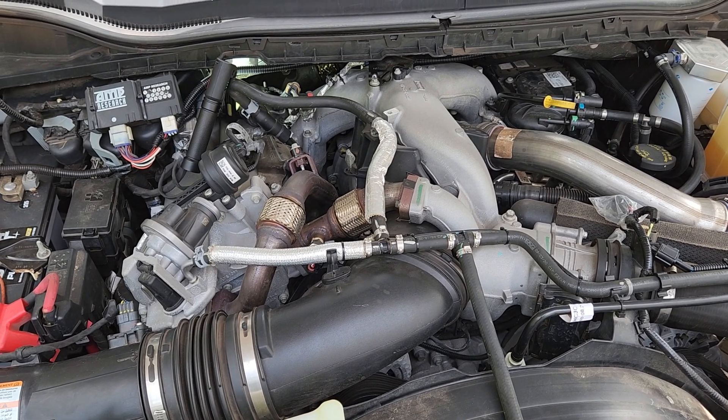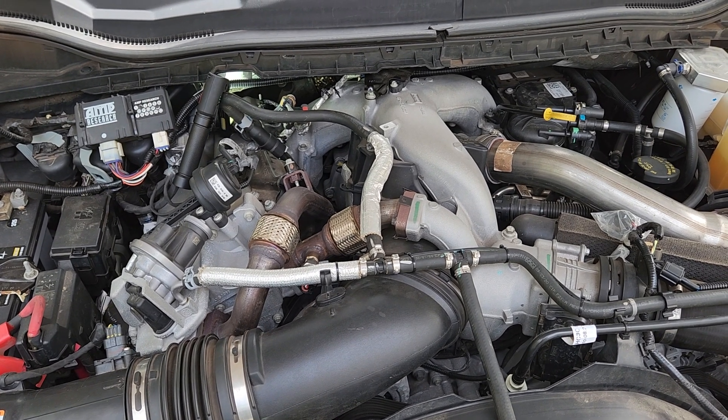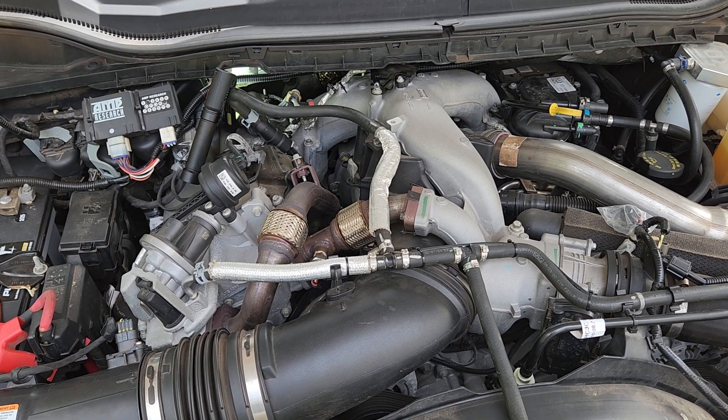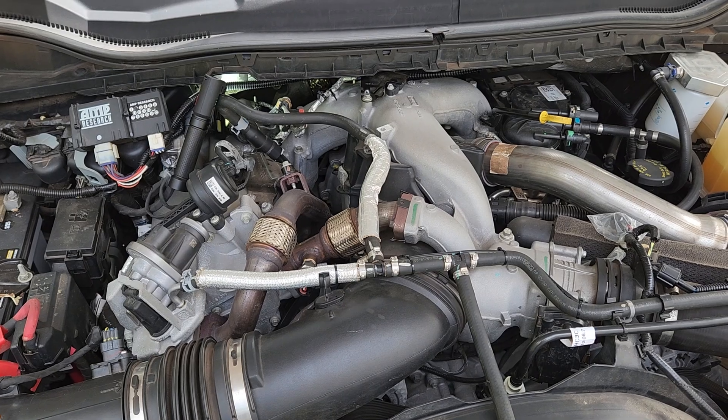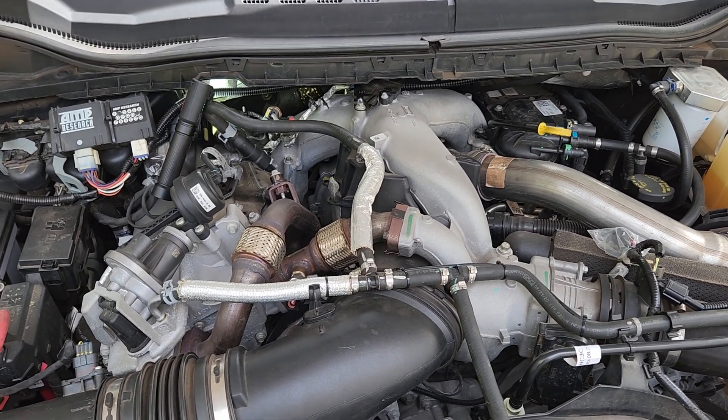Quick down and dirty, no bullshit video on how to put a pyrometer gauge and a boost gauge on your 6.7 Powerstroke. Mine's a 2020 — your mileage may vary. Got a gauge kit from GlowShift Gauges.